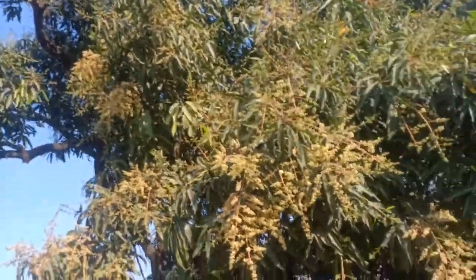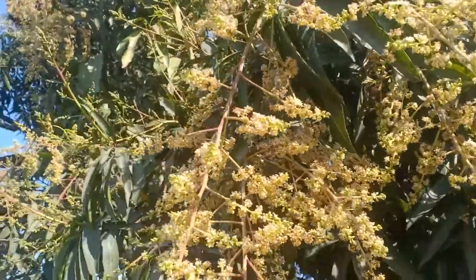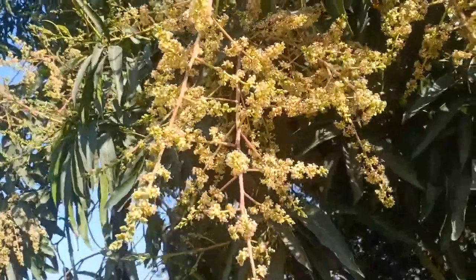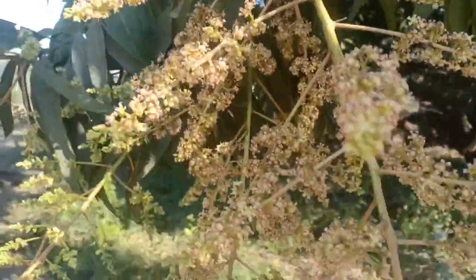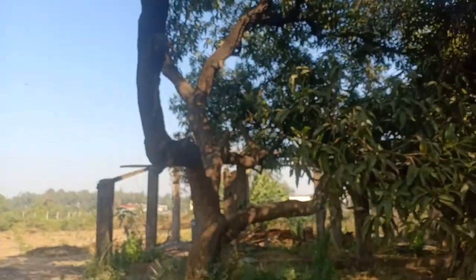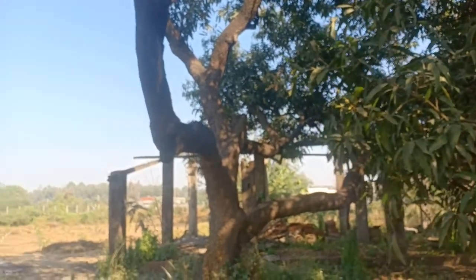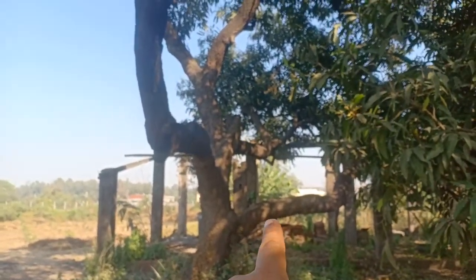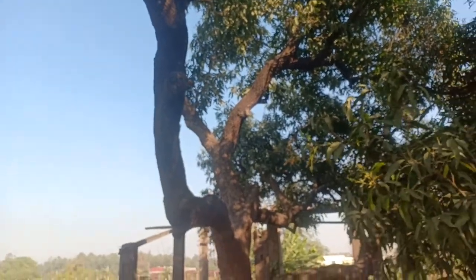A healthy mango tree. You don't have any signs of infection, no fungal infection, mature flowers. There are no signs of mango hoppers anywhere on the tree. Remember, if you are spraying your tree, you must spray the bark and the trunks. This is where the hoppers reside.